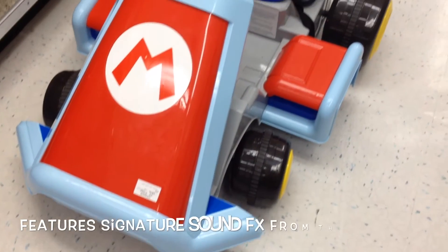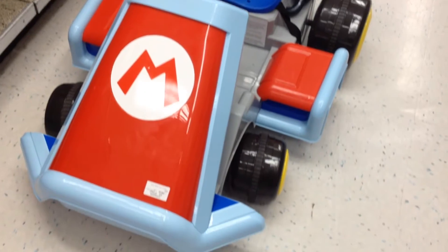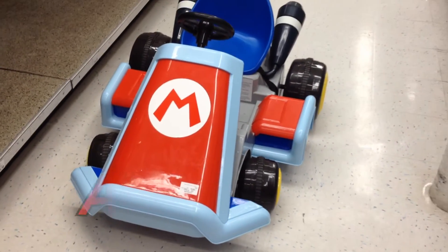And there we have it, you guys. This is the Super Mario Kart that you see in the games. And this is a ride-on car for the kids at Toys R Us. Awesome.